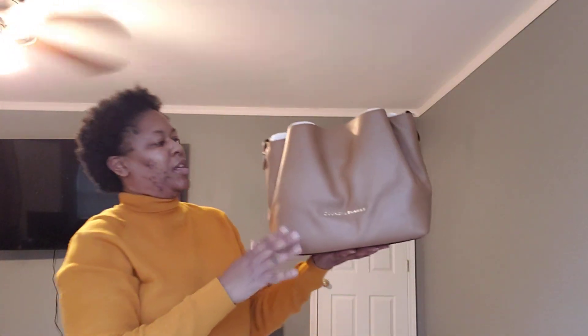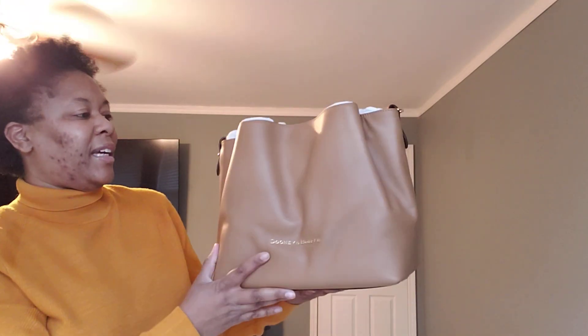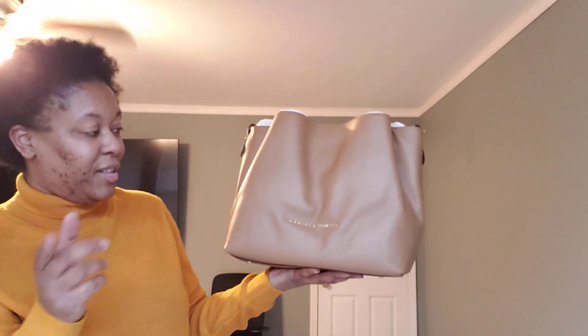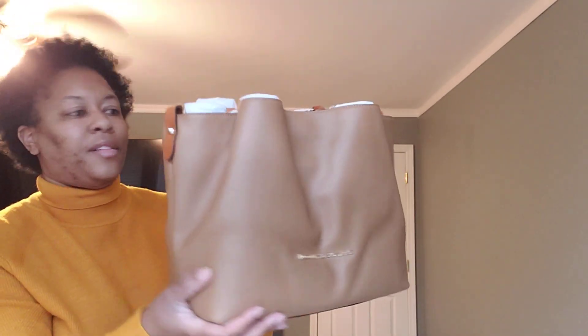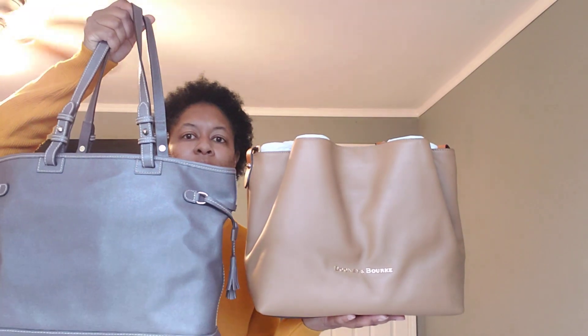This was one of my first Dooney and Bourke bags and I have not carried it yet. This is the Dooney and Bourke Large Barlow in the color Desert. I had to have this color — it's the only bag I have in Desert and the only one I wanted in Desert. It is in City Leather. It's a brownish undertone. Dooney and Bourke Large Barlow in the color Desert.